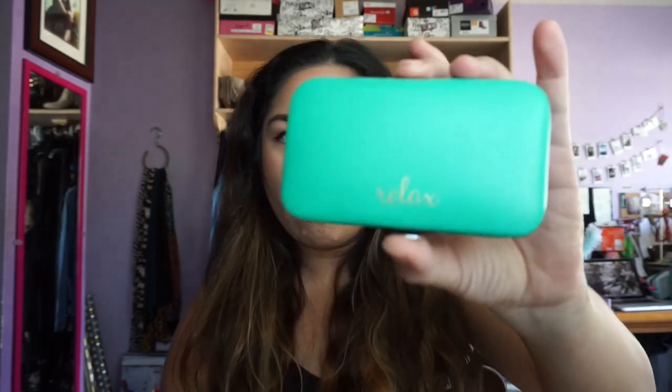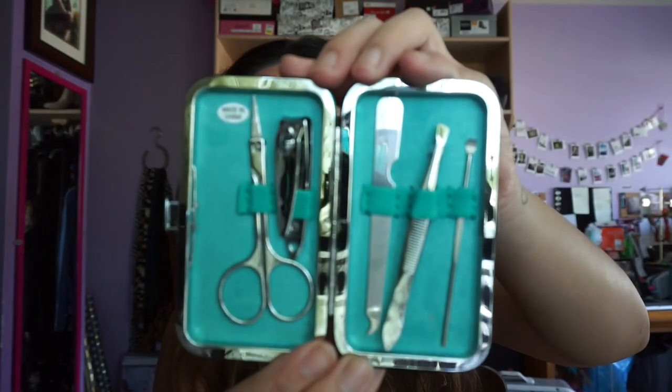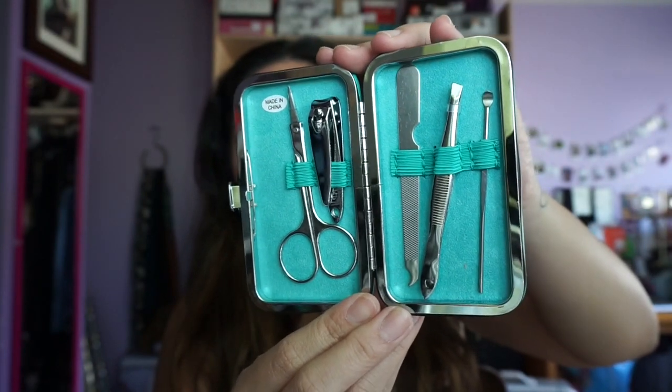It does come with the manicure set too. This is really pretty, I like this color — oh this is so cute! Free gift for the win! The other free gift is a little bag from MAC. I think when you spend over $50 on MAC products you get a little bag, but it's just plastic with a drawstring. I thought it was going to be a cute little makeup pouch.